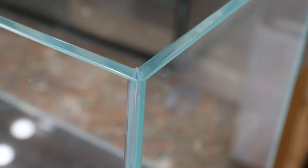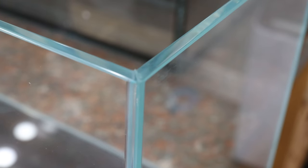The edges are very clean and beveled. The corners are a unique 45-degree angle. Clean, clear, minimal silicone work — perfection.